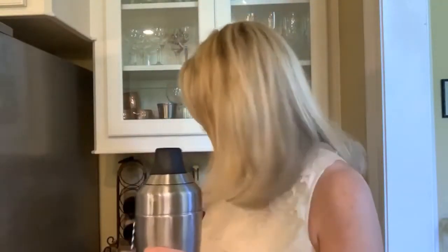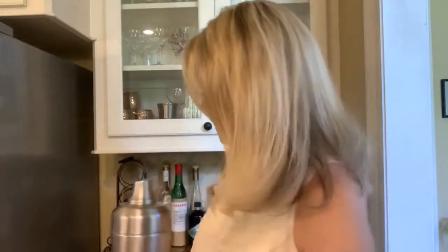All right, now I have my nice little Collins-like glass here full of ice. And to that glass, I'm going to strain this cocktail in here.